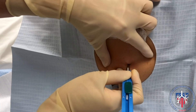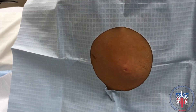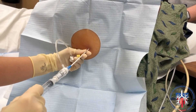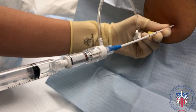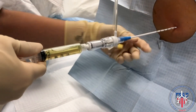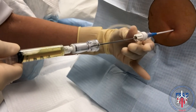Using the scalpel, create about a 2 mm incision at the needle insertion site. Next, advance the catheter with the introducer needle along the anesthetized tract while drawing back on the syringe. Keep the needle perpendicular to the rib at the same angle of insertion as the lidocaine needle. Once you see fluid coming back, hold it steady and advance the catheter over the introducer needle.